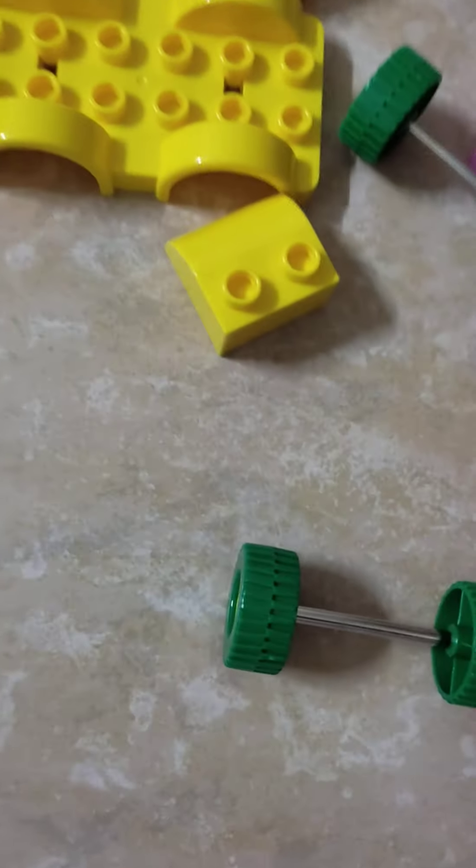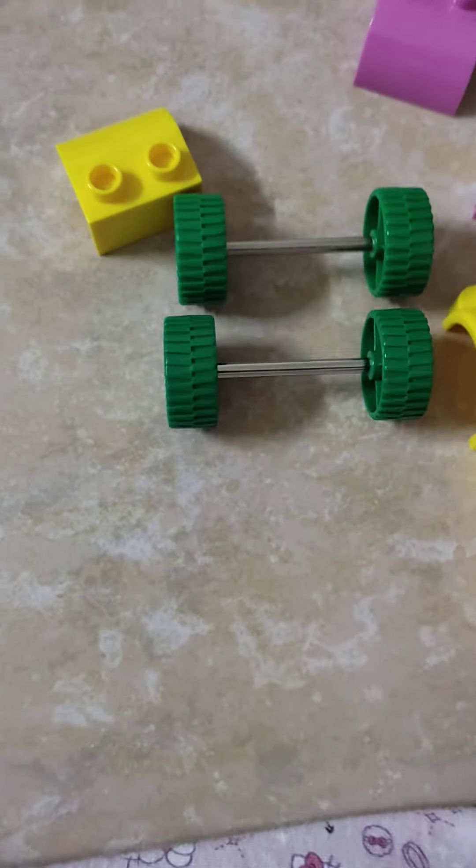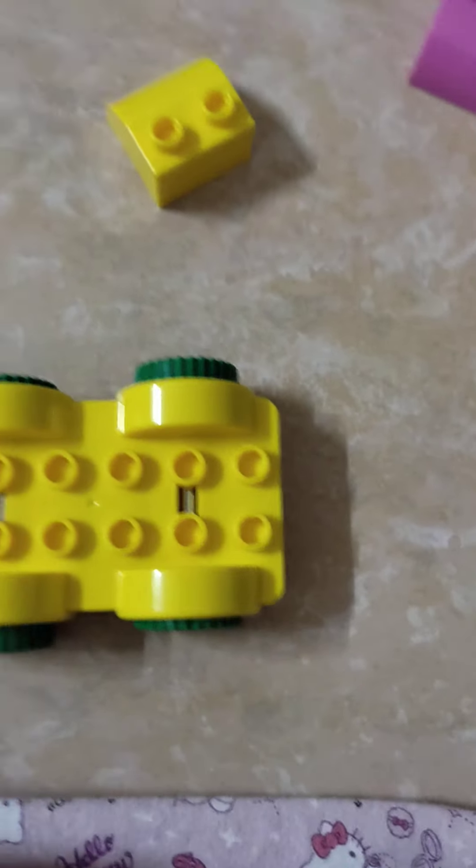Here are the wheels. I'm going to put this on top here real quick — they're back. The wheels are not that good, but it's good. Now let's do this part.